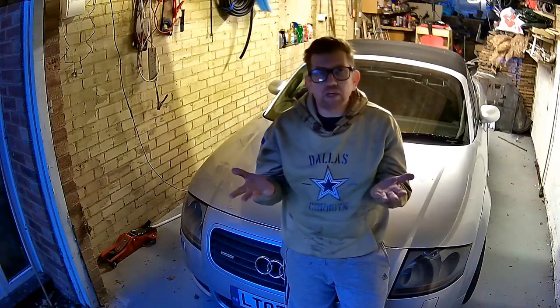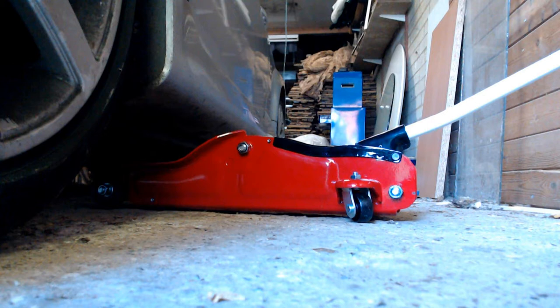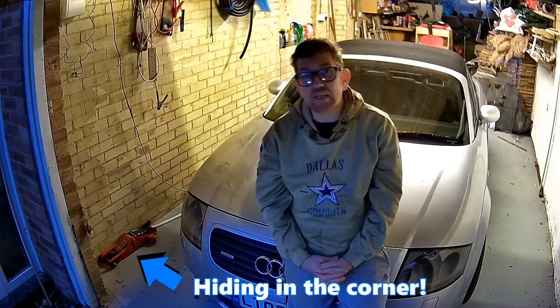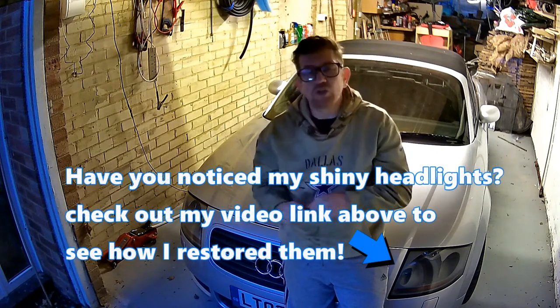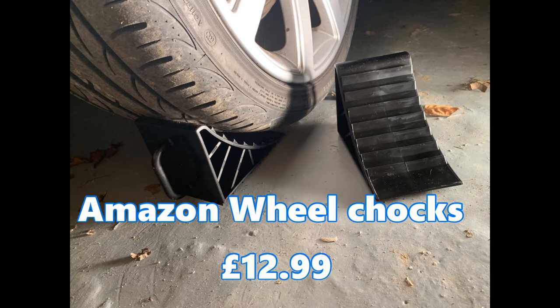For raising the vehicle up you will need a pair of axle stands — mine are rated to two and a half tons and I bought them from Amazon for about £23. You will also need a hydraulic trolley jack; the one I have is a two-ton rated hydraulic jack made by Sealy costing about £45. It's a low-profile version due to the body kit on the Audi so you can slide it straight underneath. It's also wise to have a pair of wheel chocks to jam under the wheels to stop the car from rolling should the handbrake or gearbox fail.